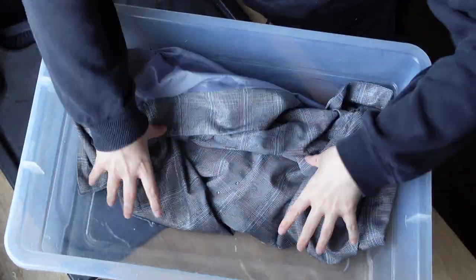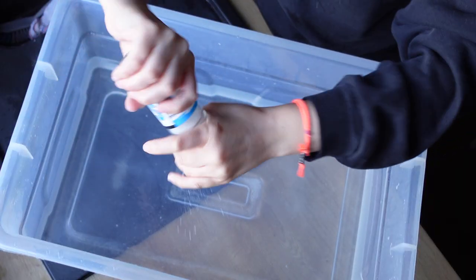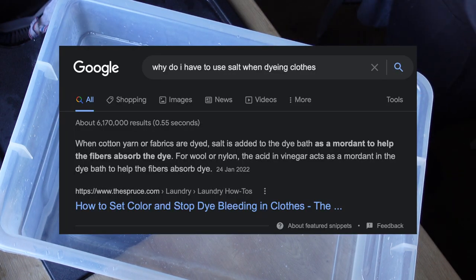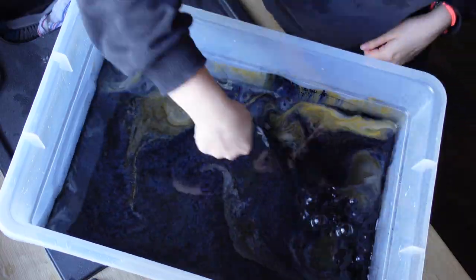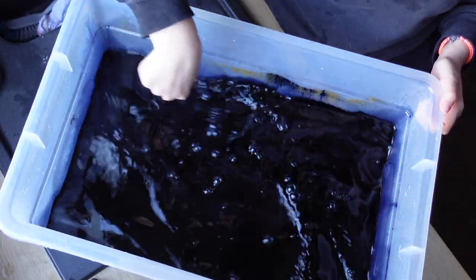First I just have to make the blazer damp ready for the dye, and then fill the water with some salt. I think the salt must activate the dye to stick. Once the water is ready, I add this black dye which is from Dylon, then stir it — you can see it's got a bit of a midnight blue color to it, but hopefully it should make my blazer black.